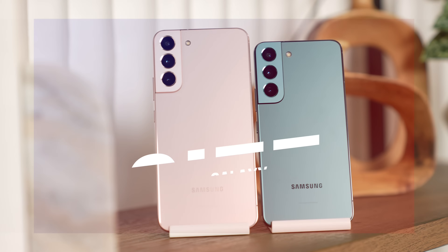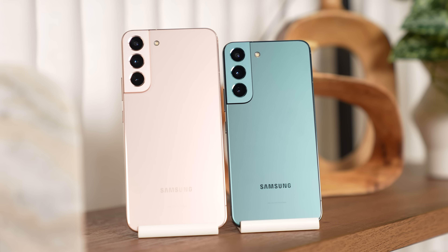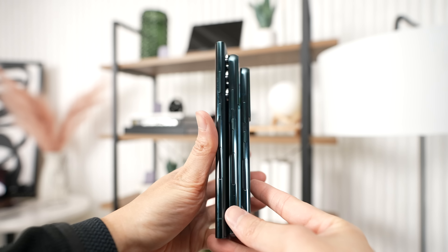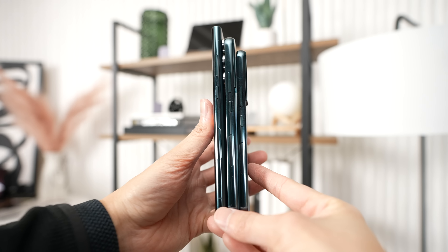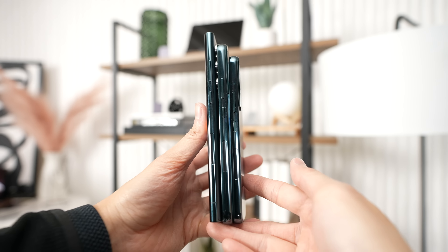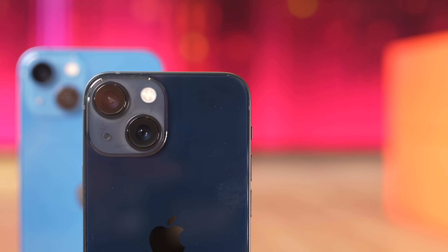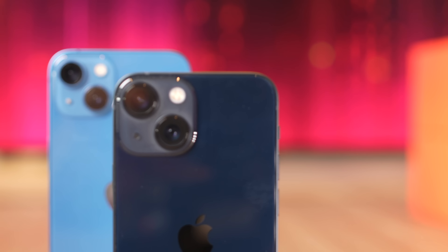One thing to also keep in mind is the size. The smallest Galaxy S22 comes in at 168 grams with a 7.6 millimeter thickness and a 146 millimeter length, whereas the smallest iPhone 13 mini is way more compact at 140 grams with a 7.65 millimeter thickness, but only a 132 millimeter length. So if you're looking for something very small, the iPhone 13 mini might be for you.